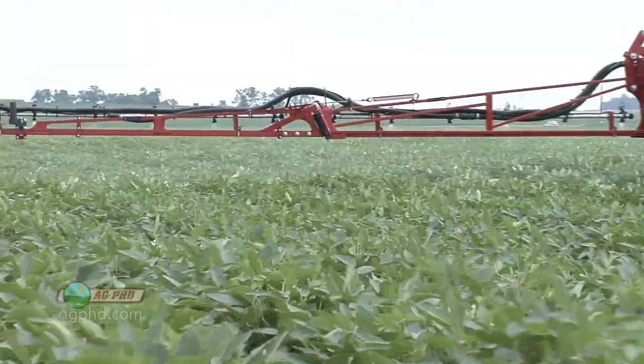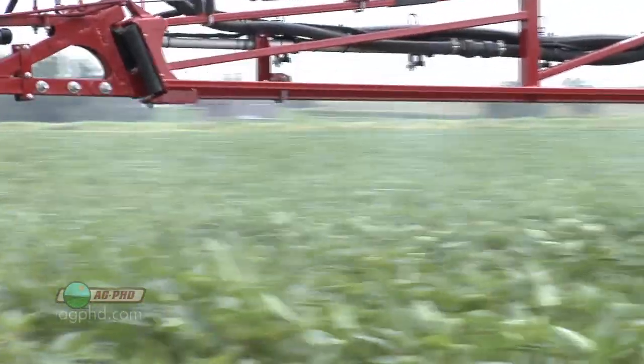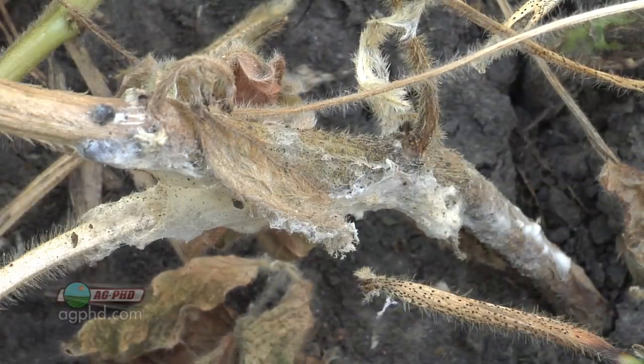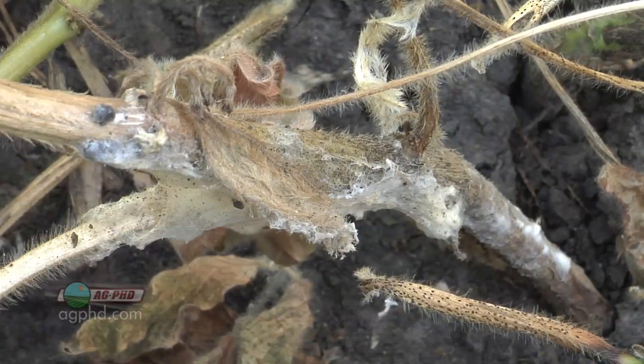Beyond variety selection, we've got to do fungicide applications — we've got to have great timing and pick the right products. This disease isn't going to set in until later in the season, and you're going to need wetter conditions.